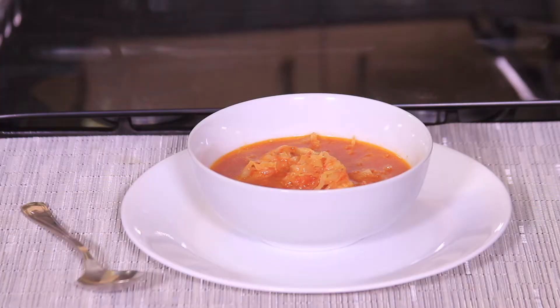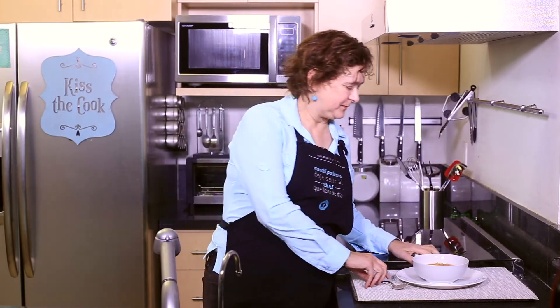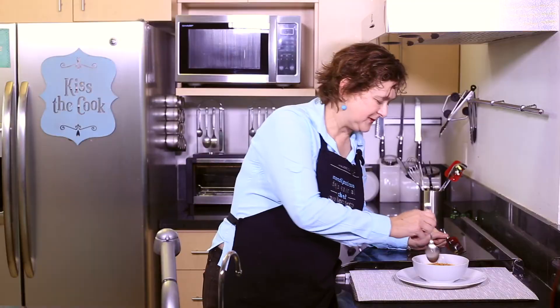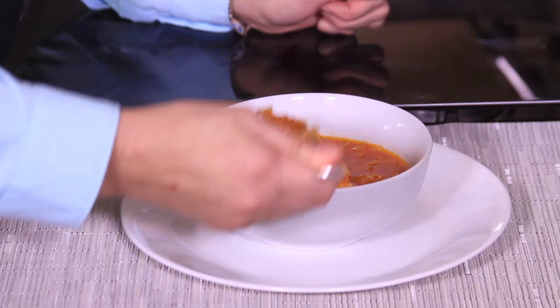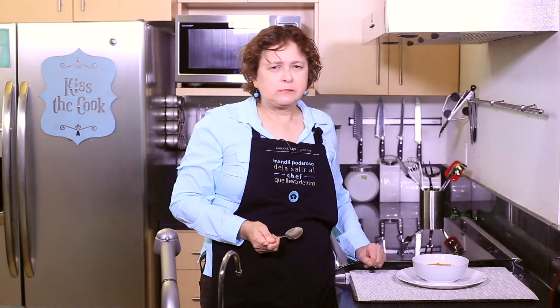See how easy it is to make this cabbage soup with chicken — smells delicious, let me try it. You really must try it! If you like it, give us a like. Please make sure you subscribe to You Cook and Cook — see you next time!